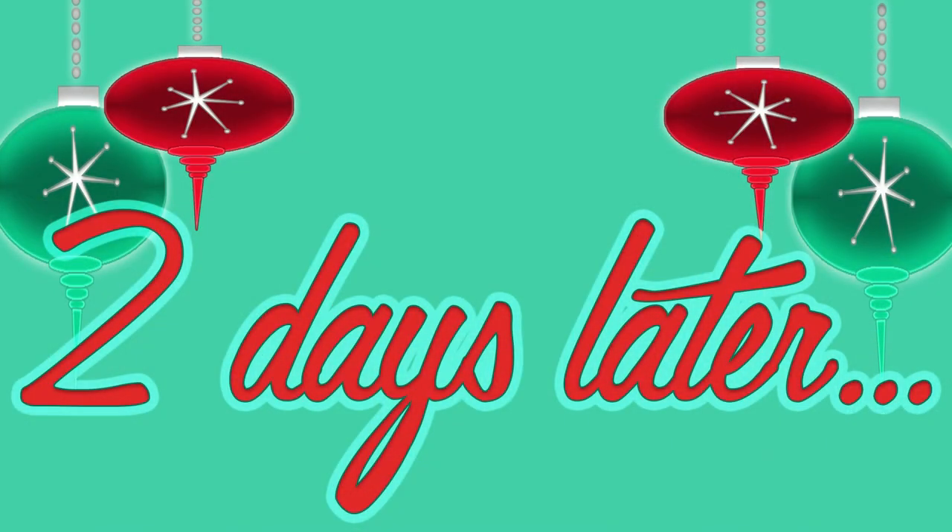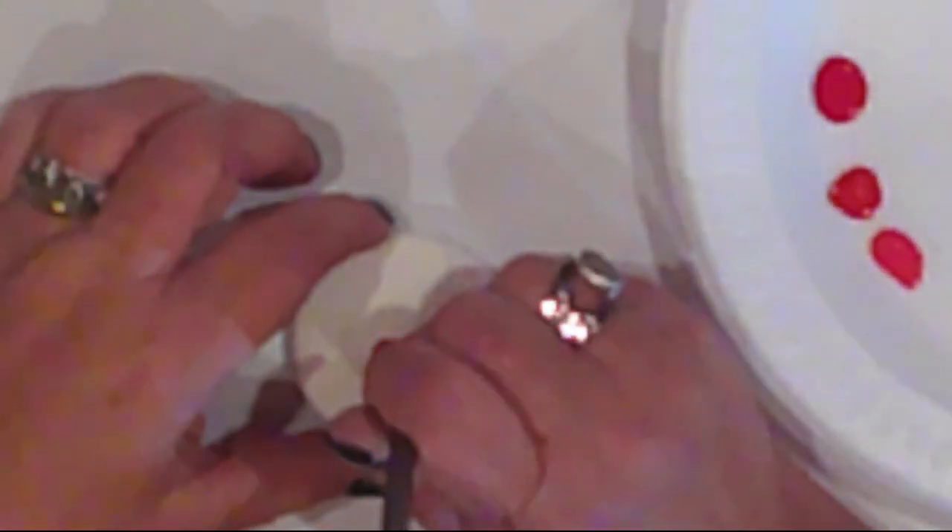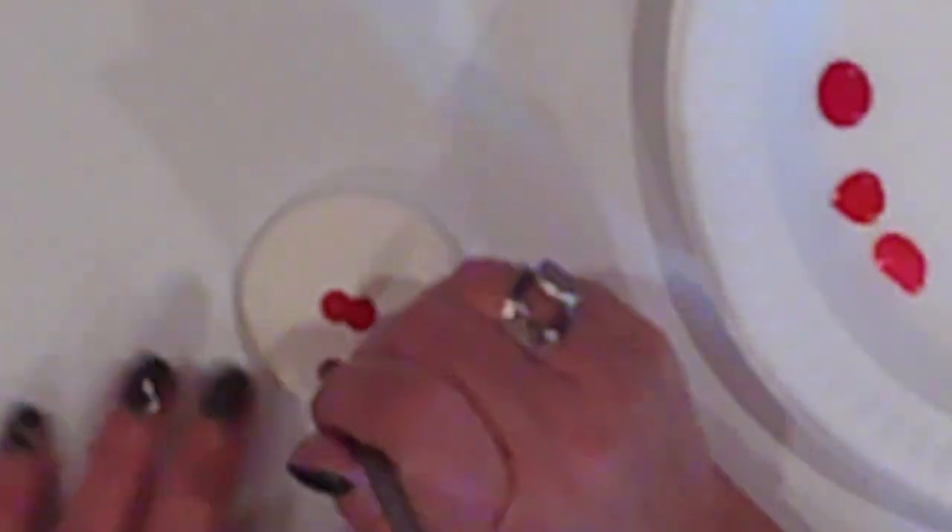Two days later they're dry and they're ready to be decorated. My lollipop will have a holly design. So I have three shades of red which I'll dip dot into the center of my lolly. I'm using Ceramic Coat opaque red, bright red, and watermelon. And I'm using a dowel to make my dots. This is a really easy and Christmasy design.